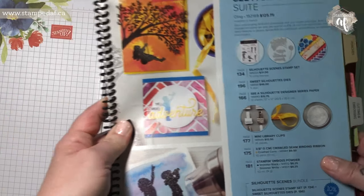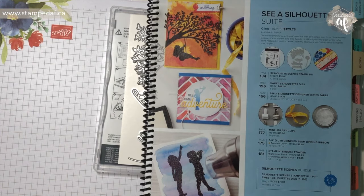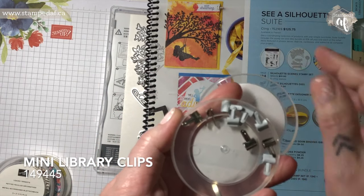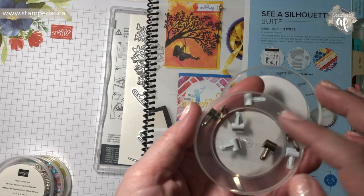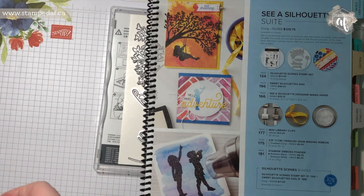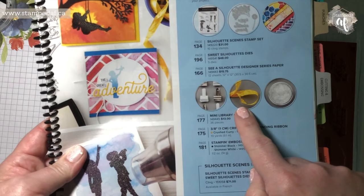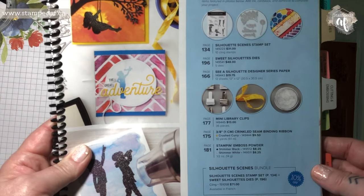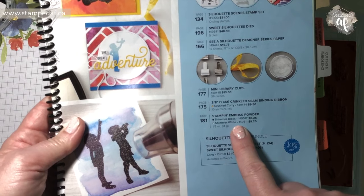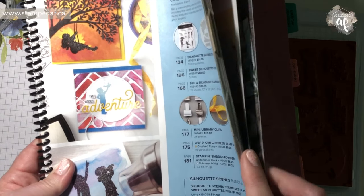There are some adorable little mini clips, and I do have some of those — I just need to find them within all my embellishments. They are so cute and also super tiny. Now that I'm looking at it, we should totally use that on this card, so I'm going to keep those out. We may have to do a redesign on the fly. There's also the crushed curry crinkled seam binding ribbon, which does not go at all with what we are making today. And then there's the Stampin' Emboss Powders in Shimmer Black and Shimmer White, and we are going to be using the Shimmer White in today's project.